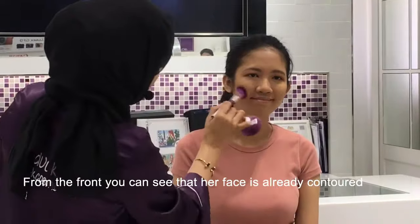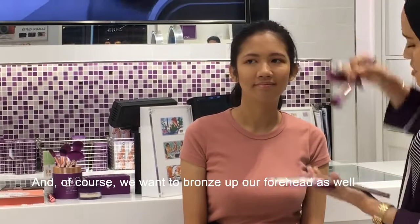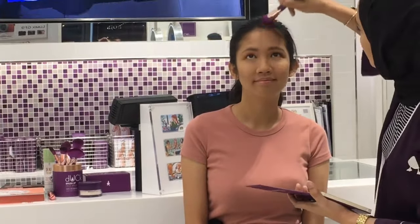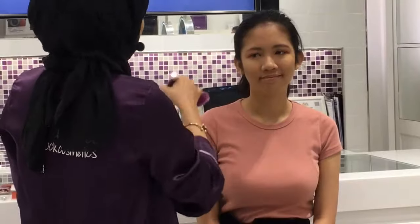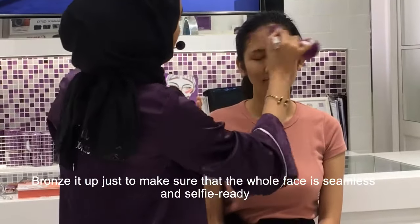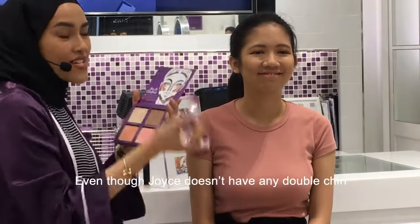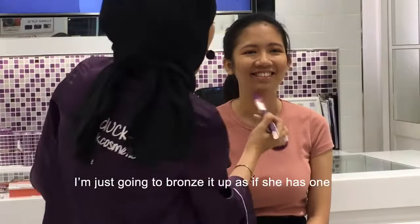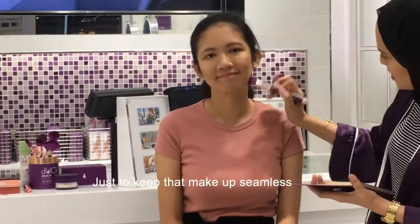From the front, you can see that her face is already contoured. Got to brush it out and blend it well. And of course, we want to bronze out our forehead as well. Mix it up just to make sure that the whole face is seamless and selfie-ready. And you want to get rid of the double chin — even though Joyce doesn't have one, I'm just going to bronze it up as if she has one, just to keep that makeup seamless.